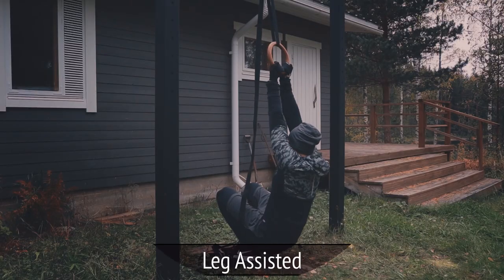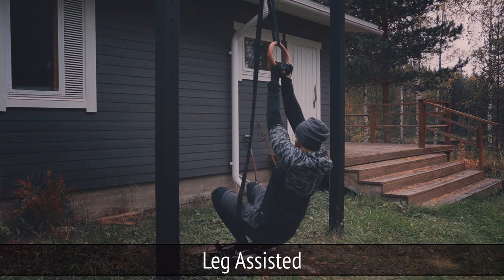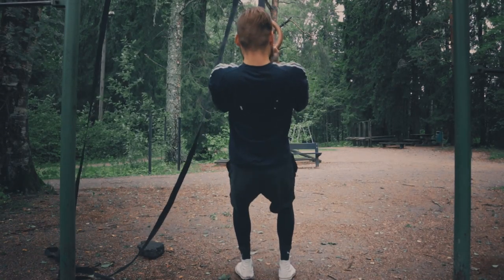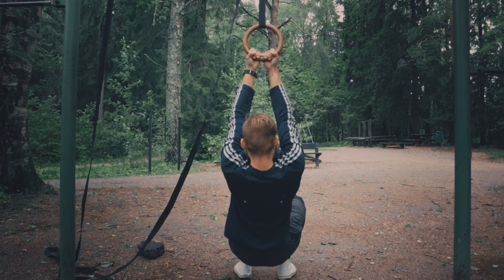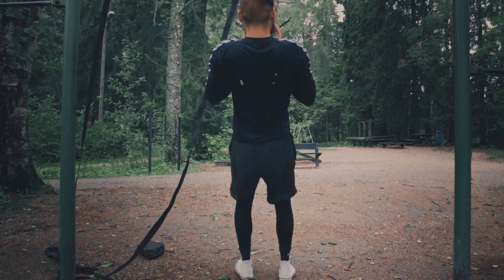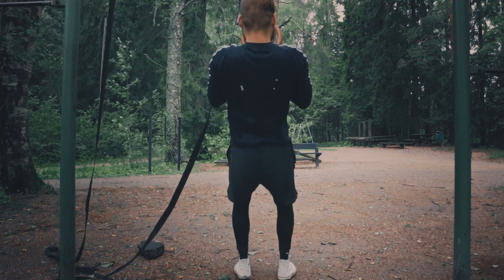The really cool thing with single ring chin-ups is that you can very easily perform them leg-assisted. This allows you to very accurately adjust the difficulty of the resistance you're pulling against in the moment, choosing a resistance that lets you perform the number of repetitions you want. It also allows you to perform your reps with a very clear mind-muscle connection, which is very beneficial and important for hypertrophy training — so when it comes to building muscle mass, mind-muscle connection is something you really want to focus on.